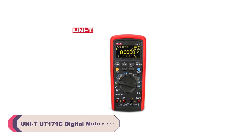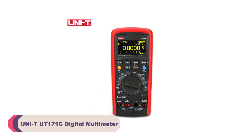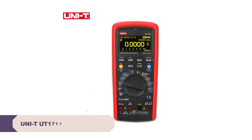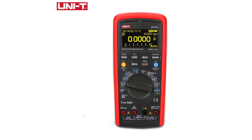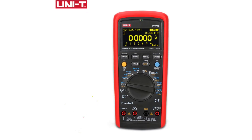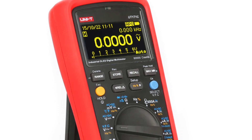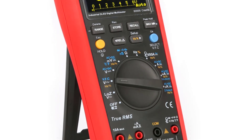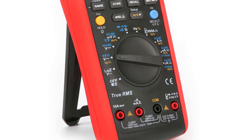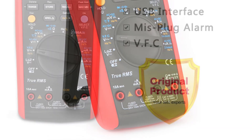Number 1: UNI-T UT171C Digital Multimeter. The UT171C's performance is nothing short of impressive. Its precision in measuring both DC and AC current, voltage, and resistance is top-notch. The unit consistently delivers accurate readings, giving confidence in the reliability of measurements. The ability to measure both AC and DC currents up to 10A is a standout feature, especially for tasks involving high current circuits.